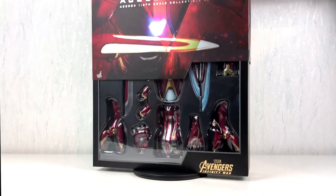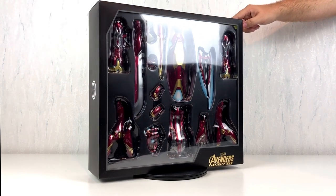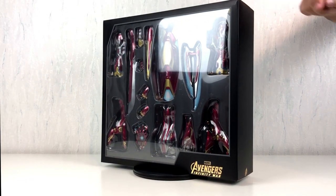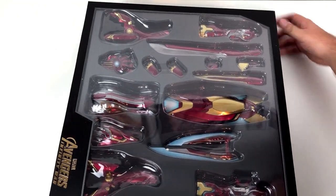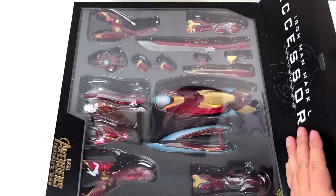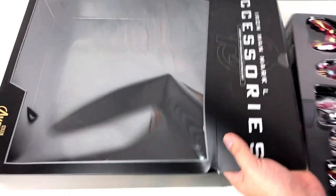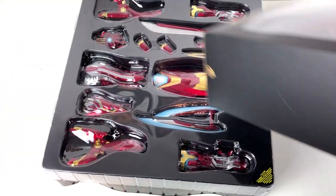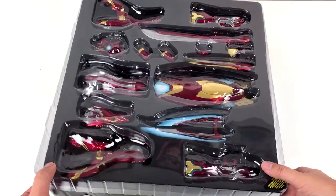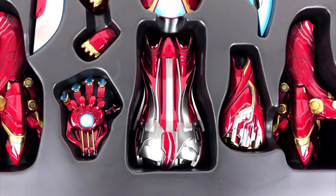If you saw the movie Avengers Infinity War, you know Tony Stark had a new Iron Man suit. This time the suit was made from nanotech — it could take many different shapes and even grow new weapons. That's the reason for the first time ever Hot Toys released an add-on to one of the Iron Man figures. A very nice idea, so fans like me could customize the Iron Man and Hot Toys could even make more money. But anyway, let's have a look and see what we've got.